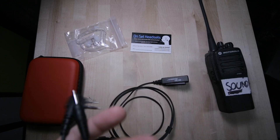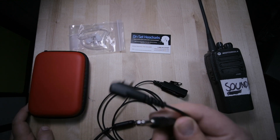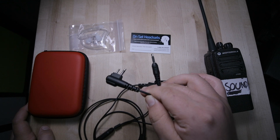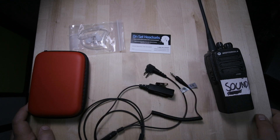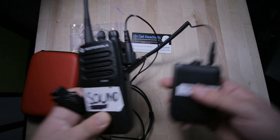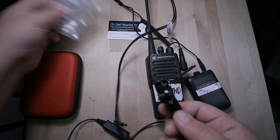You might be thinking, why on earth would you need both? Well, this design is meant for first ADs, second ADs, or even third ADs — whoever is cueing action, special effects, focus pullers. These are super handy because you plug both at the same time, and this is where the earpiece goes.